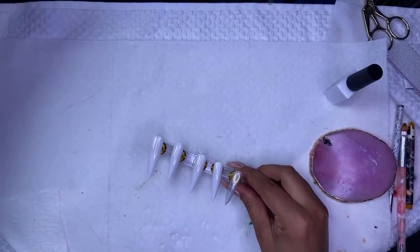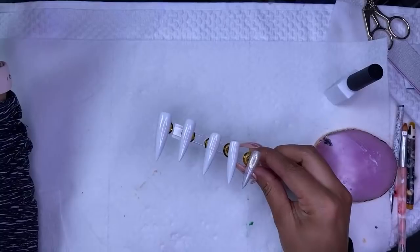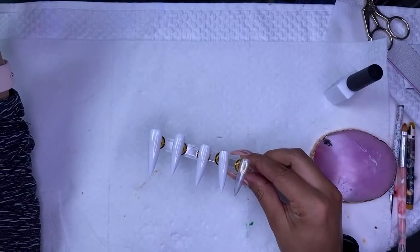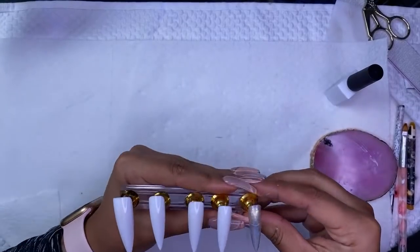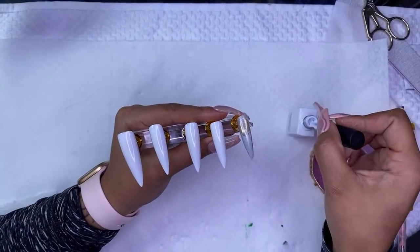Right now I'm just doing this white set. It's going to be really simple — more bling than anything. So let's basically just have a little chat and a little bit of work.